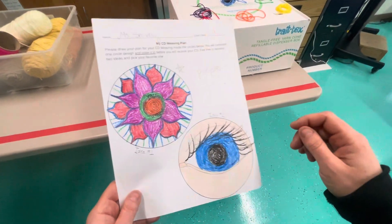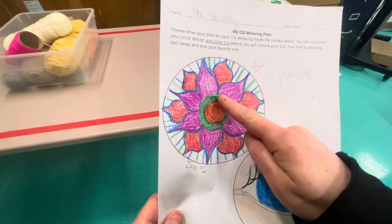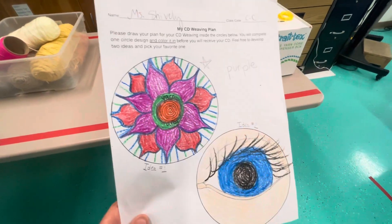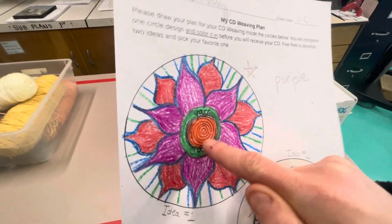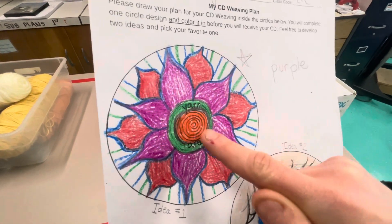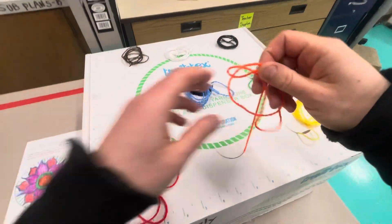Hello artists, today I'll be having you come over and cut your weft yarn. Remember, that's the yarn that goes around and around in a circle on your CD loom. Consult your design and look closely — what color do you need for the middle of your weft yarn? I need orange, so I'm going to cut my orange yarn.